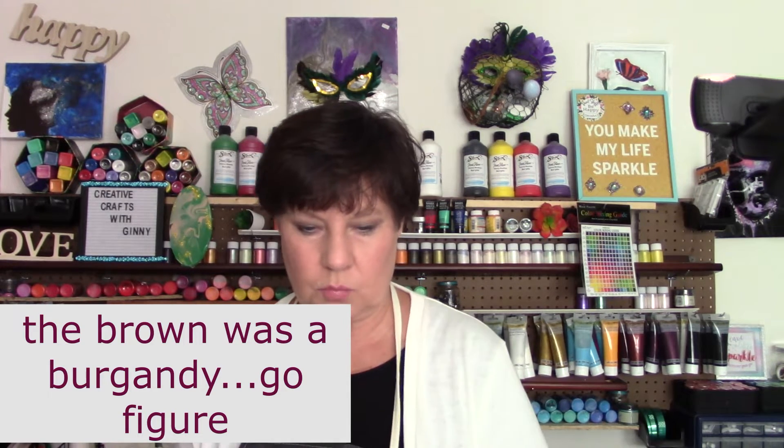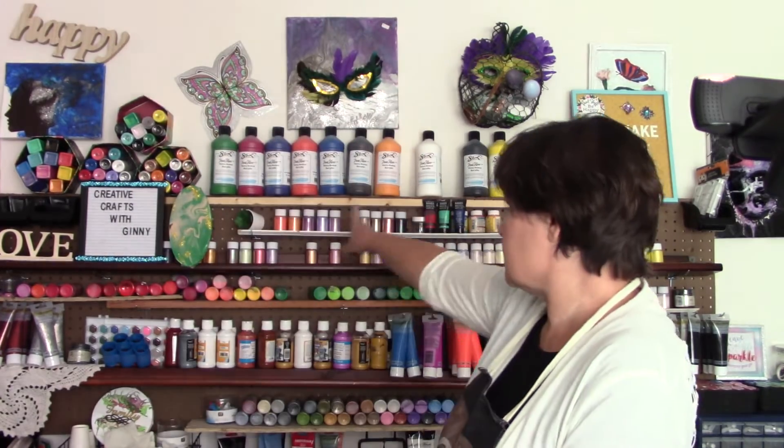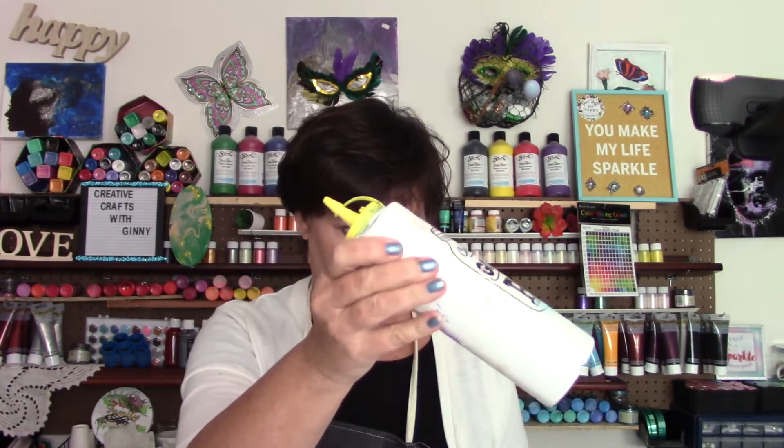I will most likely flood the canvas with white, which I have a bunch of already mixed up. The white is Sax white — it's a heavy duty paint, very thick, and it's mixed with Floetrol. That's sitting here in my squeeze bottle. I always, always, always have white and black in my arsenal at all times, standing by just in case I need them.